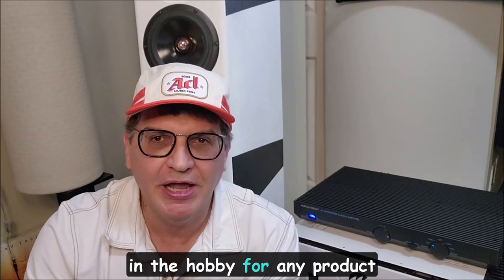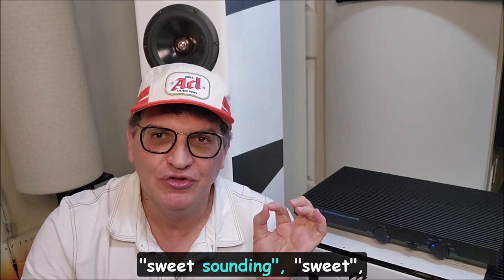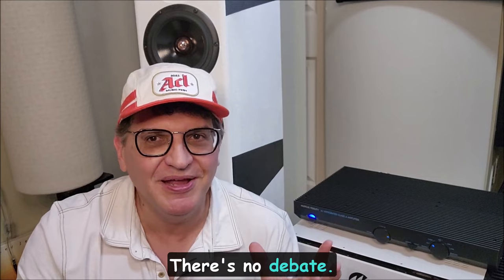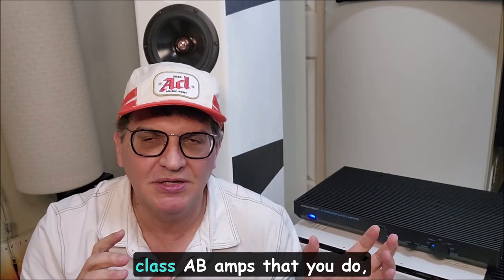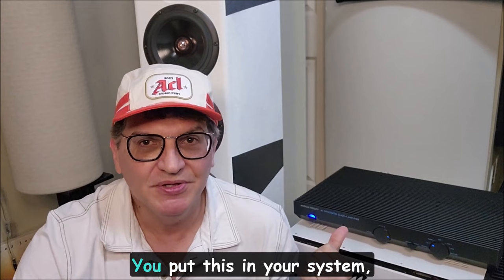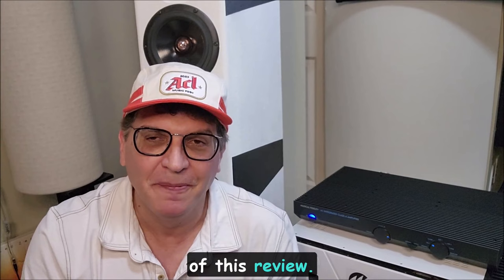Speaking of the word 'sweetness' — that's audiophile jargon — but I have never heard, in over 40 years in the hobby, any audiophile jargon term applied to a product so universally. The word 'sweet,' 'sweet sounding,' 'sweet' appears in almost every review you ever hear of this amp. It's just so obvious to people. There's no debate. This isn't one of those amps where you can't tell the difference. You put this in your system and you will hear a difference.